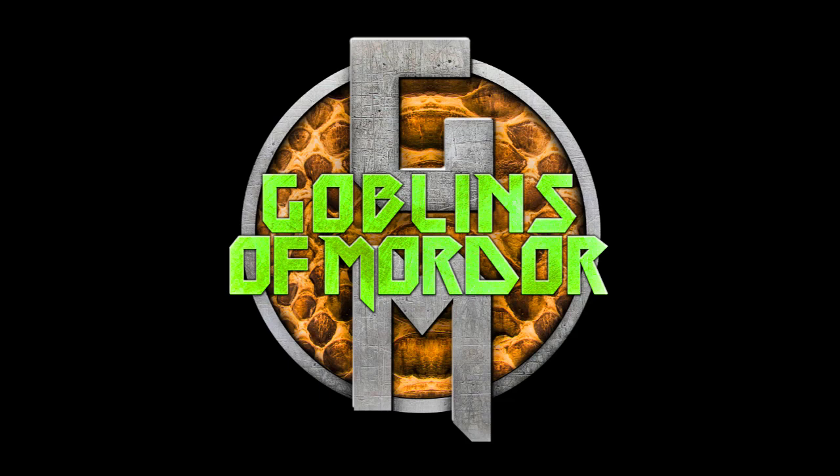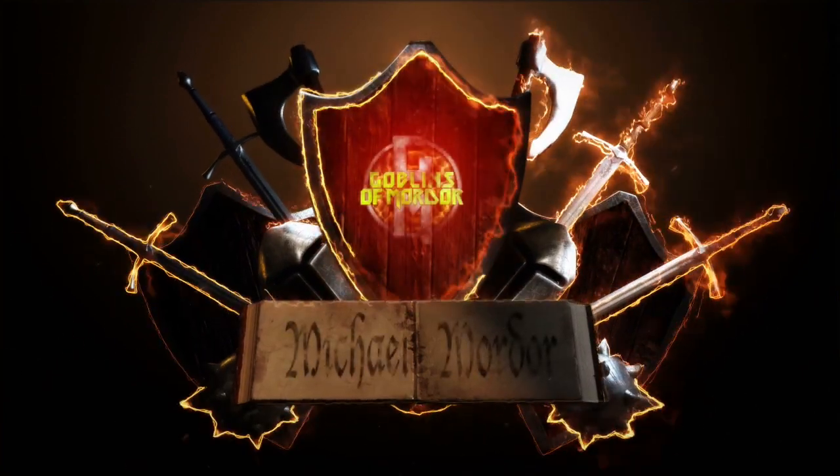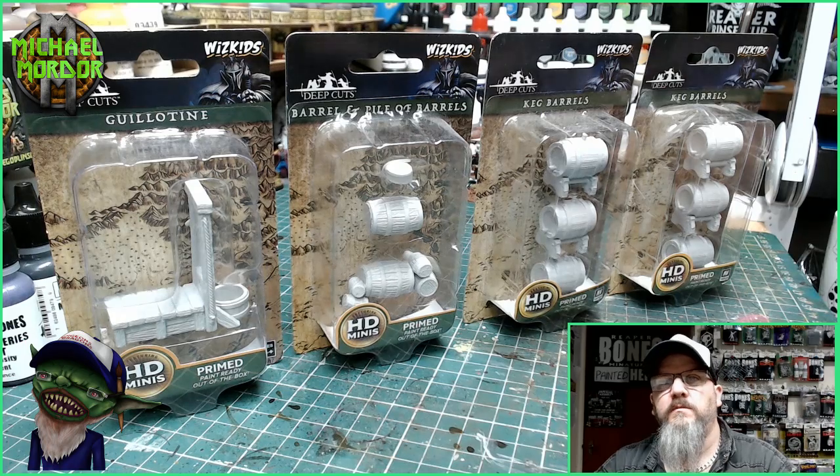If you're quiet, the master won't see you or hear you. We can sneak in and watch him work. Welcome, miniature fans.